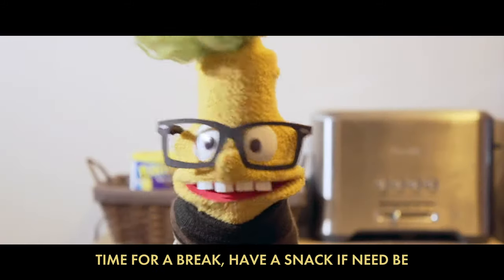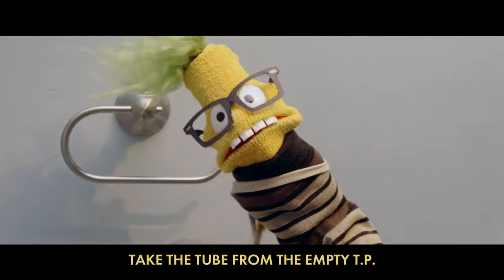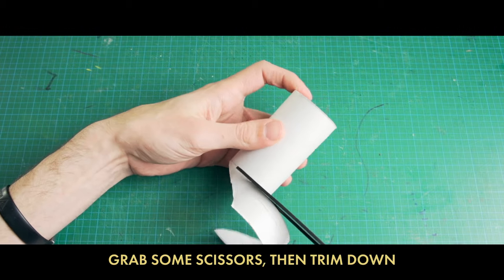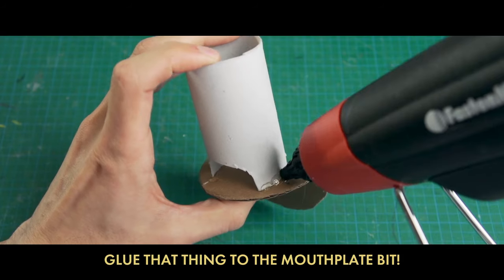It's time for a break — have a snack if need be, head to the bathroom and do a pee pee. Take the tube from the empty TP roll — this can make the head 3D. Grab some scissors, then trim down its length to be from lips to crown, and then make gaps where your fingers fit.